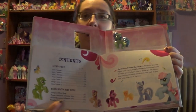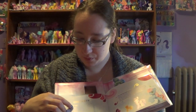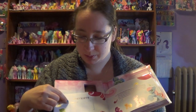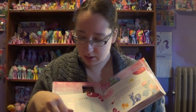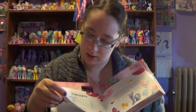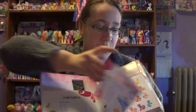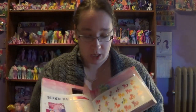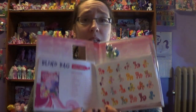It has a table of contents showing wave 1, wave 2, wave 3 — so those are blind bags — and there's exclusive sets as well in here. I do not know why it says wave 1, wave 1, but they're all called different things. They show you what the bag looks like and then what you can collect in a series. So this is great for people who are trying to collect every single one of those blind bag My Little Ponies.